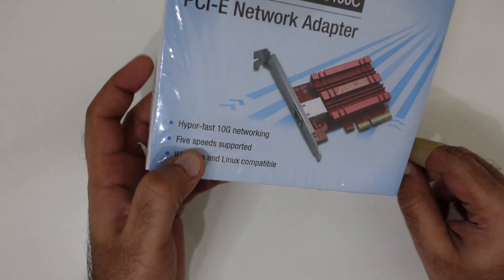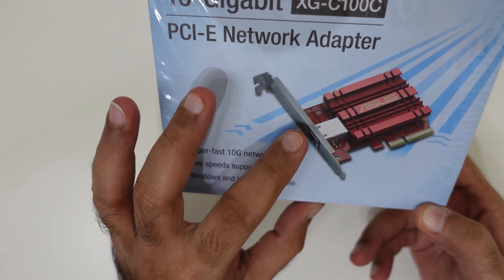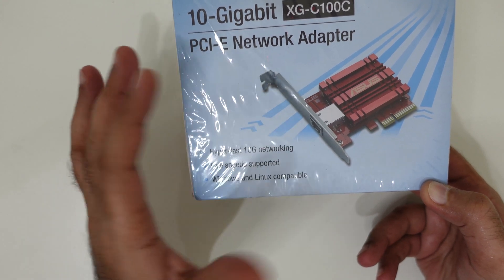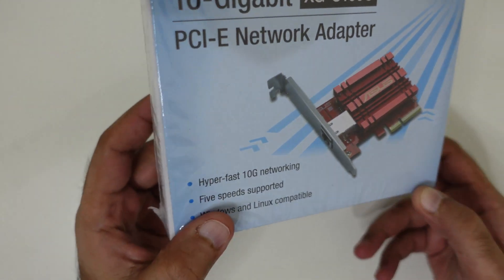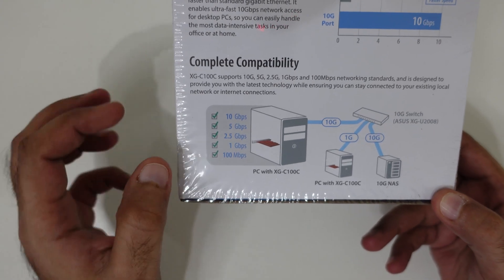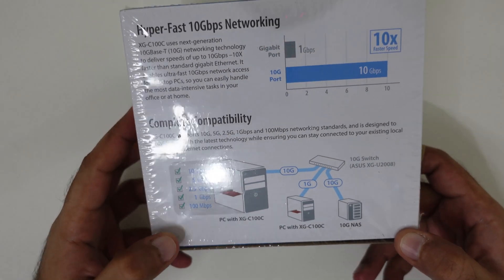One other thing — this is five-speed supported, which means the maximum performance you can get is 10 gigabits per second, but if you connect it into a network that has a speed of 1 gigabit per second it can handle it, and it can go all the way down to 100 megabits per second. So it is multi-speed capable and sort of backward and forward compatible. Let's go ahead and unbox this.